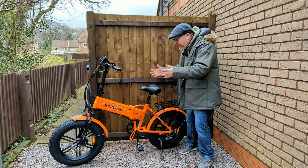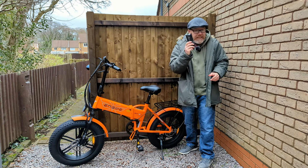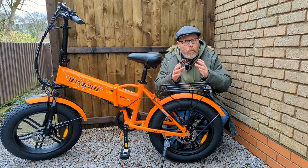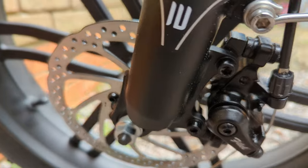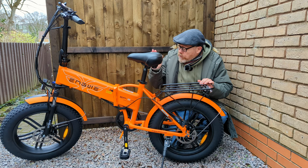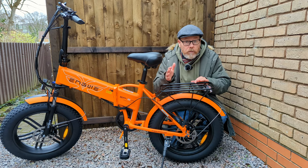Right, okay — there it is all back together. They do send you a little toolkit with spanners, Allen keys, and a screwdriver — everything you need to put the bike together. So it's nice that they send that. Let's have a quick look around before I go out on a test ride. The wheels are 20-inch with 4-inch wide tyres, so it's nice and comfortable. The wheels are a sort of cast aluminium — not spoked like normal — and they've got sealed bearings, which are pretty good quality. It comes with a nice rack, and ENGWE do sell a bag on their website that fits this rack.